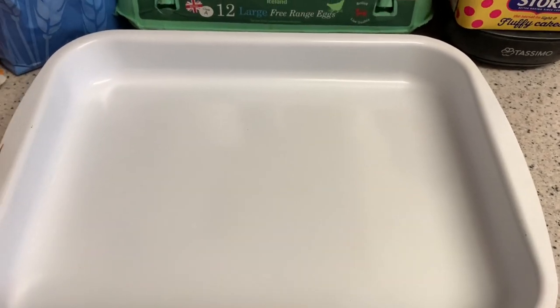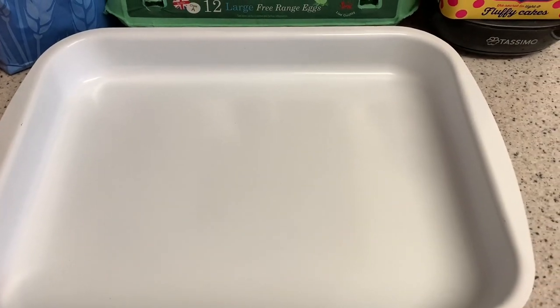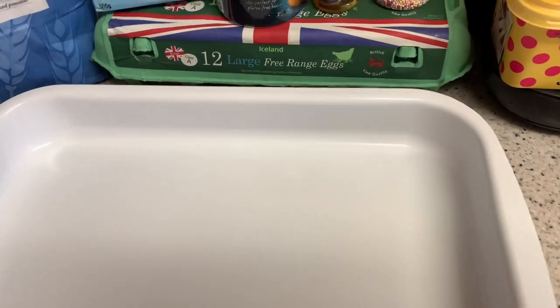Hello guys, welcome back to my channel. Today is a baking video - I'm going to be doing the old school sprinkle tray bake, never made before, so I'm going to see if I can do it and show you. Here is the tray I'm going to be using. I got this in a set from Panland - it was reduced from ten pounds down to five, quite a lot of pieces, pots, pans, trays. This is perfect for the tray bake.